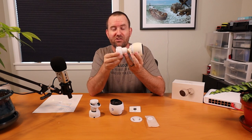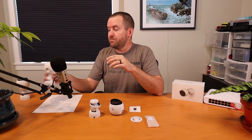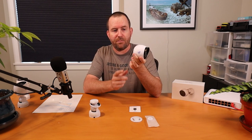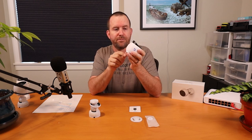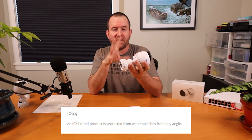This camera is powered by 802.3af PoE. The older G3 bullet could be powered by either 802.3af or 24-volt passive PoE, but Ubiquiti has been moving away from 24-volt passive PoE, so the G4 bullet can only be powered by 802.3af. It has a weatherproof enclosure rated IPX4 — the X means it's not rated for dust ingress, but the 4 means it's rated for splashing water. It can be out in the rain with no problem, but you wouldn't want to submerge it.